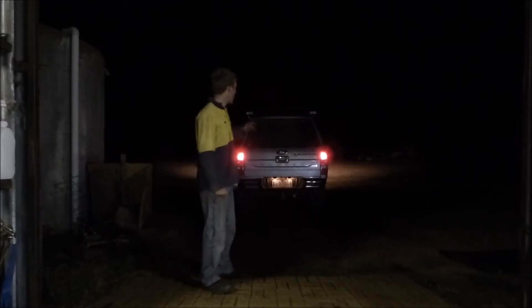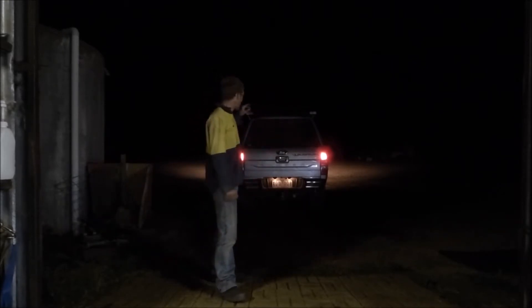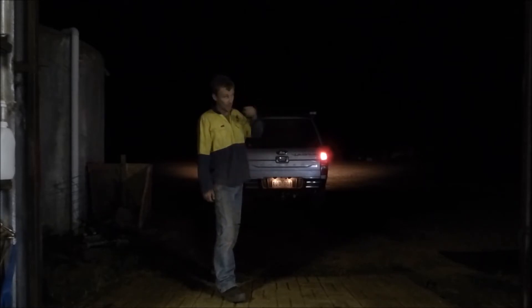Hi guys, here's a demo of these lights that we're talking about. We've got these lights here on the back — we'll do these first and I'll show you the back.